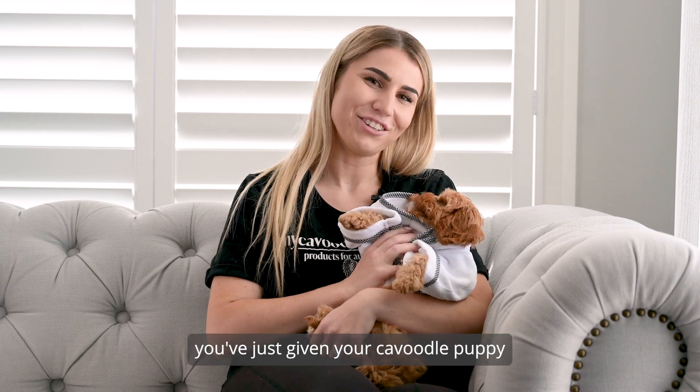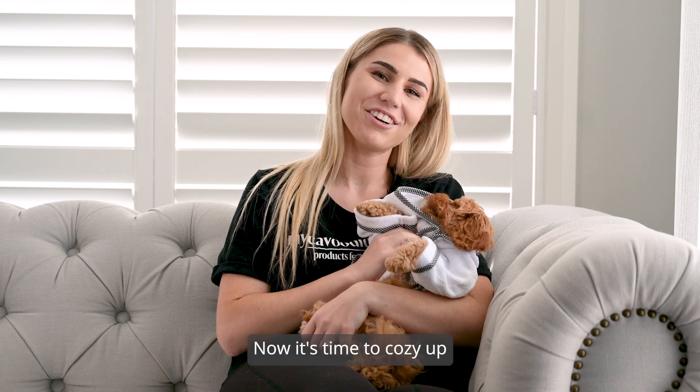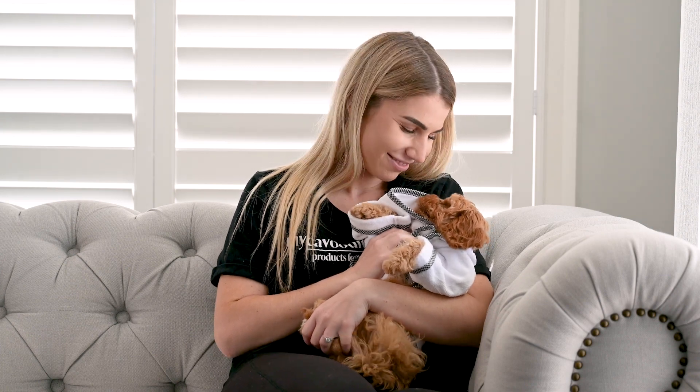And there you have it — you've just given your Cavoodle Puppy the salon treatment right in the comfort of your own home. Now it's time to cosy up on the lounge and relax.